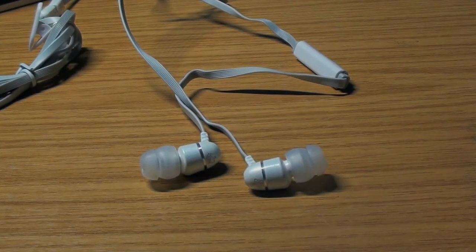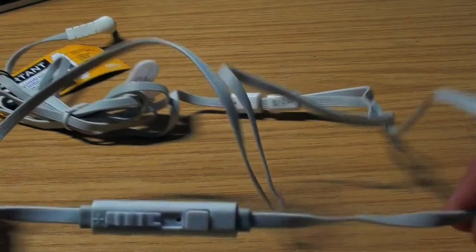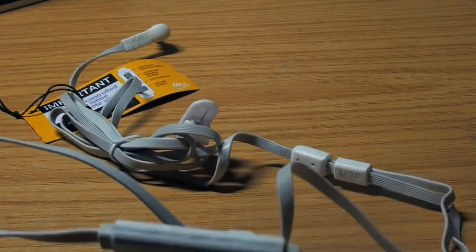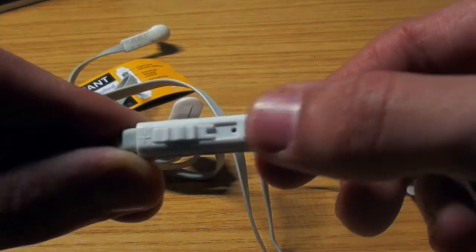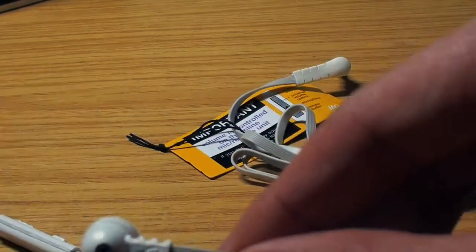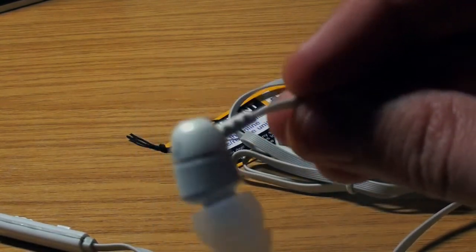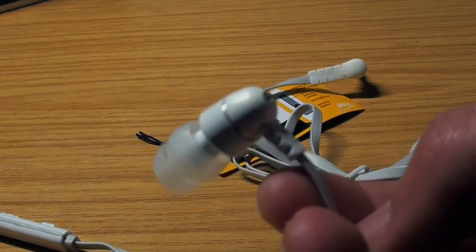Now let's look at the headphone itself. The length isn't too long but it isn't too short, so it is quite perfect. Here we can see the inline mic — it is not of the best quality, but I do not see it breaking. It works quite well. It has a little scroller to work with the volume, which works very well and is very firm. Then there is a button for the mic. The earbuds have a little angle towards them, making sure that they go straight into your ear and the music is well defined. There is also a small bit of design with the logo and some silver lining.